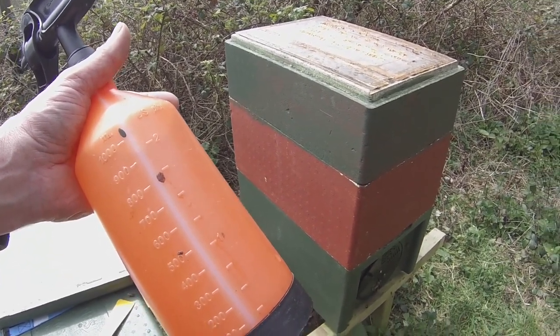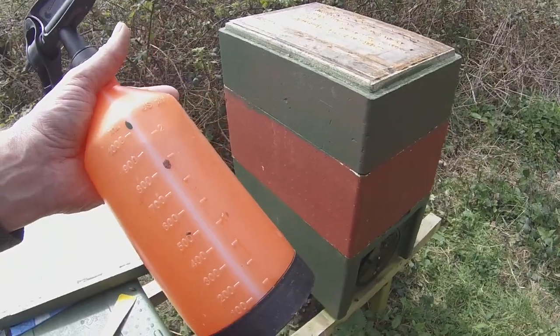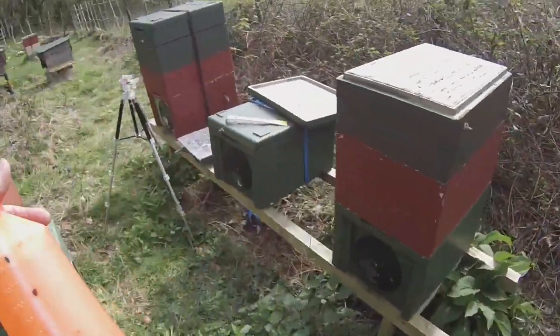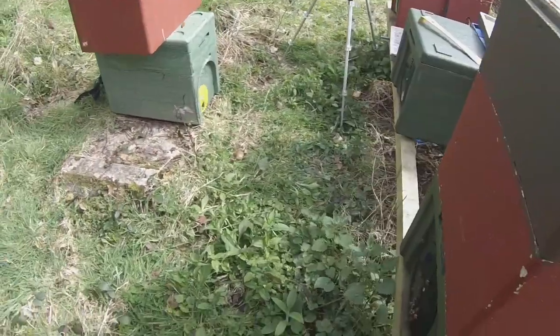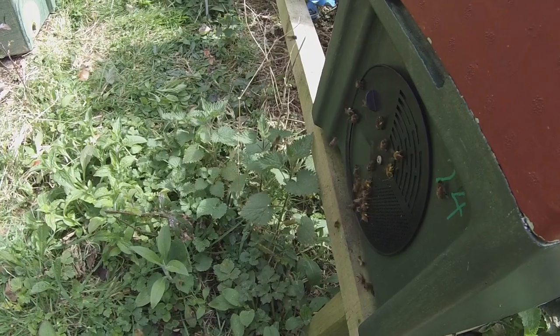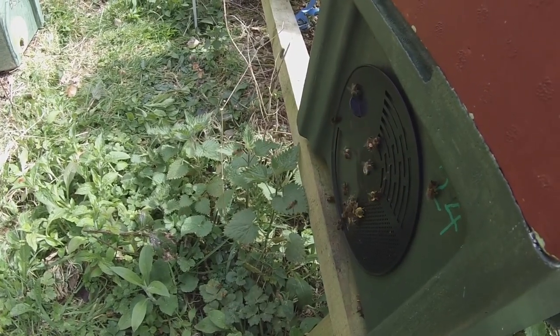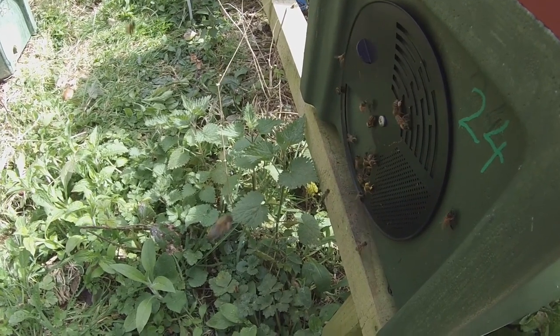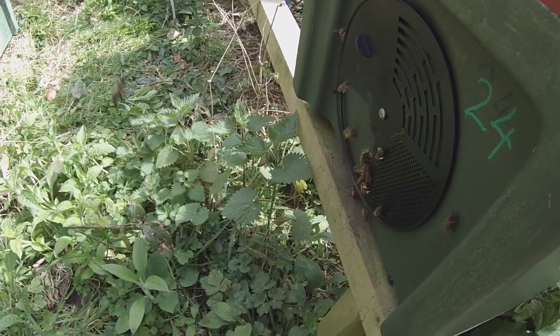There's a lot of data to support their use. I'm just standing in the way of these bees here so I'll move slightly. There's a lot to support the use of propolis and birch sap for various conditions.